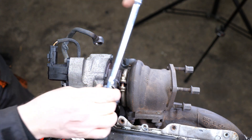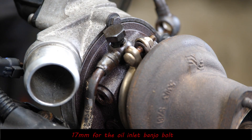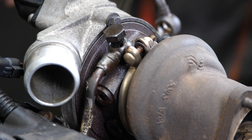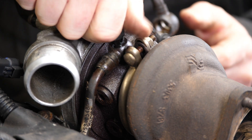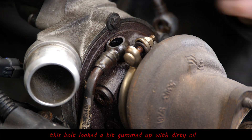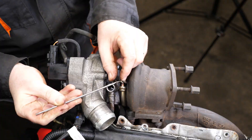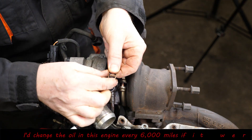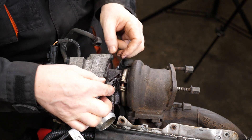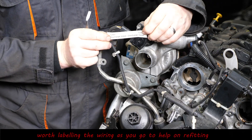Moving on to the oil supply to the turbo — to remove that banjo it's a 17mm socket, and again there are two copper washers that would need to be replaced. Even on the top of the engine that copper washer still fell away — if it was in the engine bay and fell down you'd probably never find it again. That bolt looks quite tarry, so personally I'm wondering if it hasn't had regular oil changes.